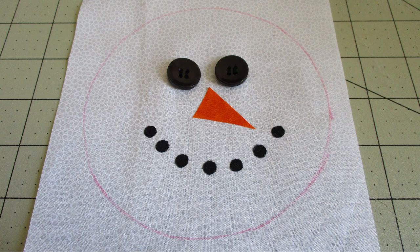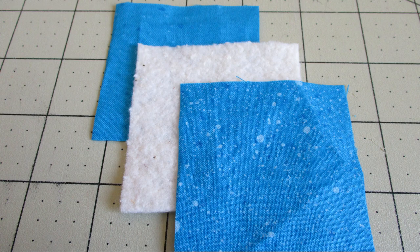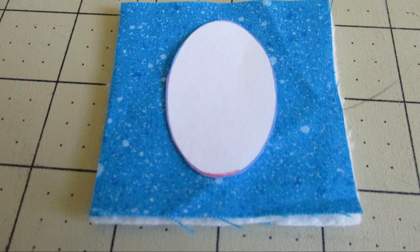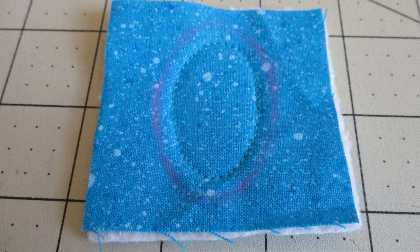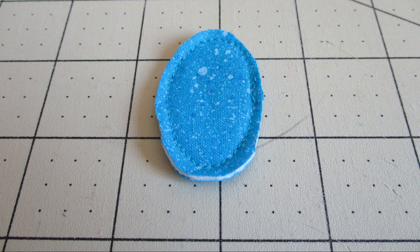While the glue is drying, go ahead and cut out the earmuffs template. Now stack two of the two by two pieces of earmuff fabric with the wrong sides facing each other, right sides facing out, with a piece of batting in the middle. Go ahead and trace that and take off the template. Using a straight stitch, sew a quarter inch to the inside of that drawn line, then trim between that stitching and your traced line with pinking shears or scissors. Go ahead and do the same with the second earmuff.